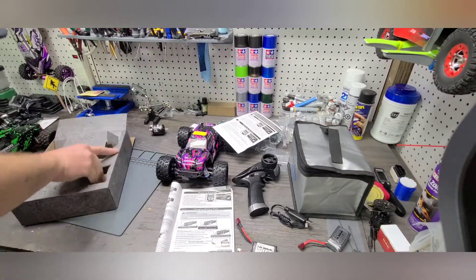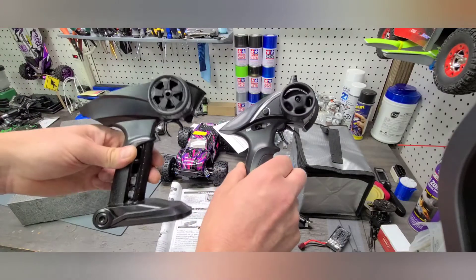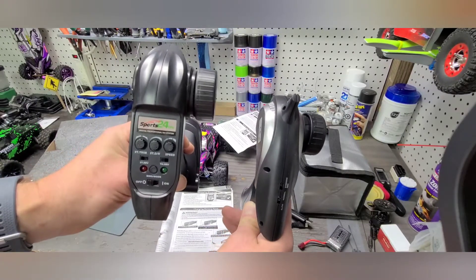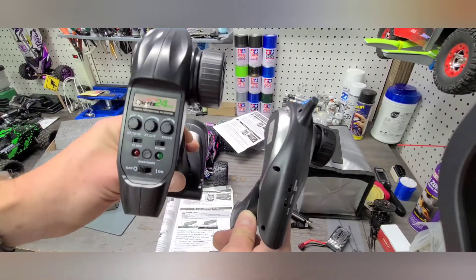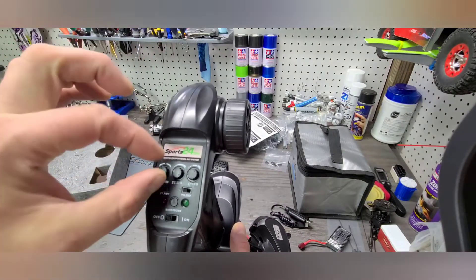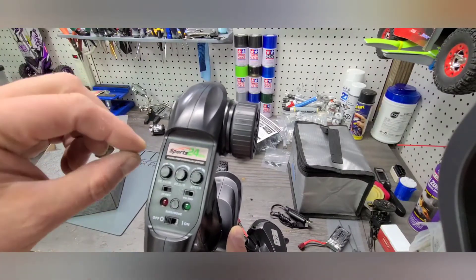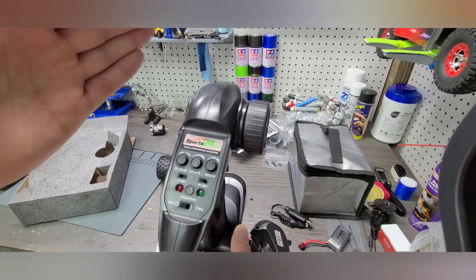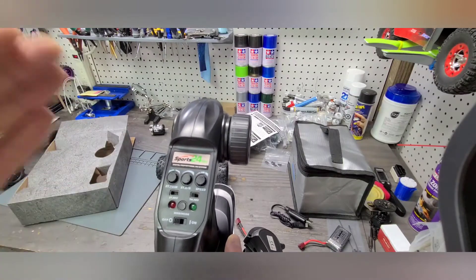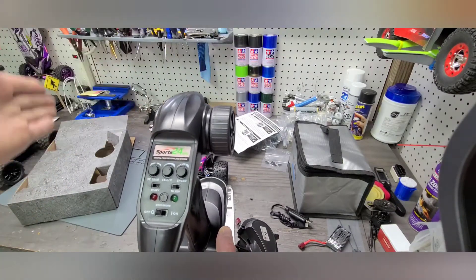So, radios. This is the radio that comes with the brushless version, and the brushed version comes with the radio on my right-hand side. You can see right off the bat there are significantly more features on top of this radio in terms of adjustability. It has a steering trim, which allows you to fine-tune the steering so if the wheels are pointing slightly left or right, you can get them centered — it basically just centers the servo.